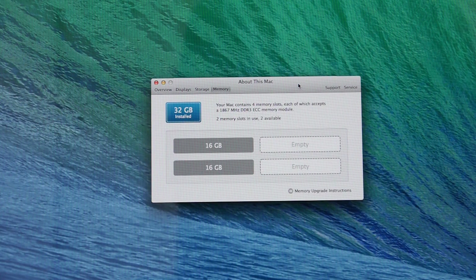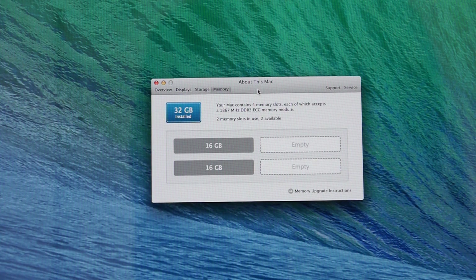The Mac Pro is now back up and running. In the About This Mac panel under the memory section, it registers 32 gigabytes of RAM installed in slots one and two, with two slots still available — so at a later date I could increase the memory to a total of 64 gigabytes.